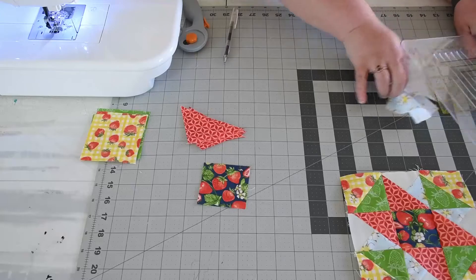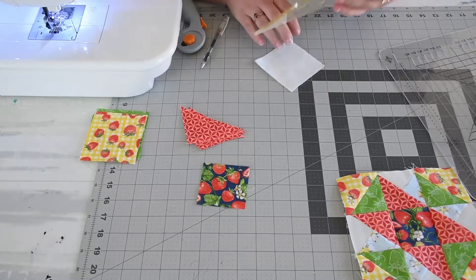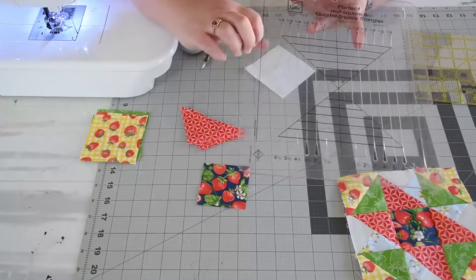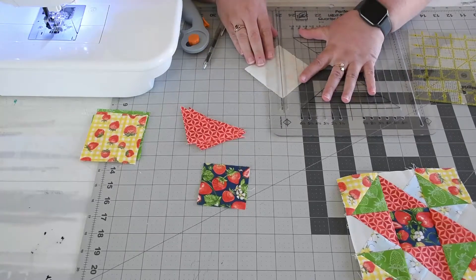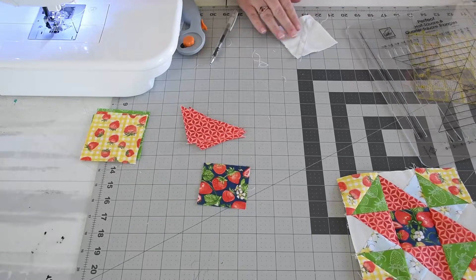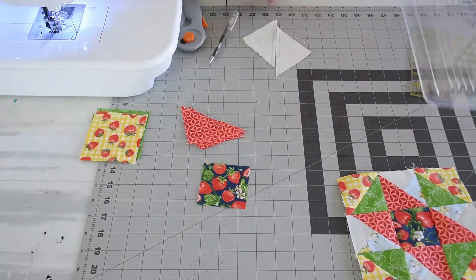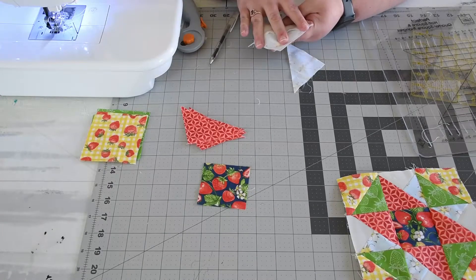So now we have four red triangles — we're going to set those aside. We're going to take our white and our blue, lay them right sides together, and then draw a line down the middle and sew a quarter inch on each side. I have the half square triangle ruler, so I'm going to use the side that has the solid black line down the middle and the two slits on either side. Line up that black line with your corners, draw a line on each side, stitch on the lines, then cut right down the middle. Now we're going to take these to the ironing board and press the seams toward the blue side.